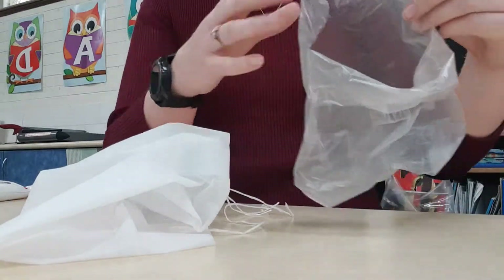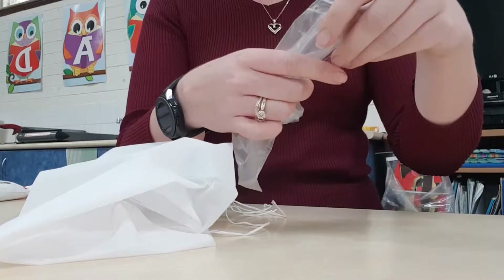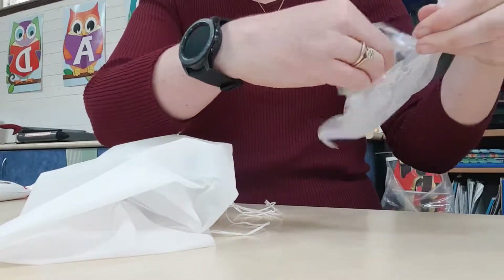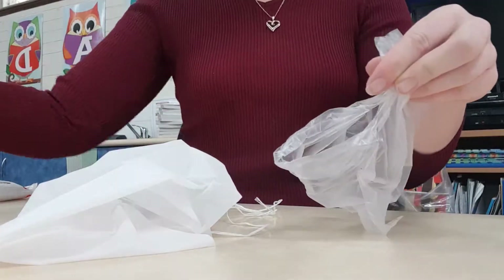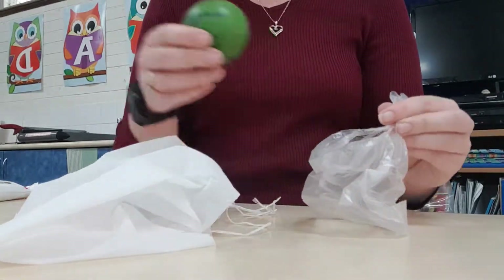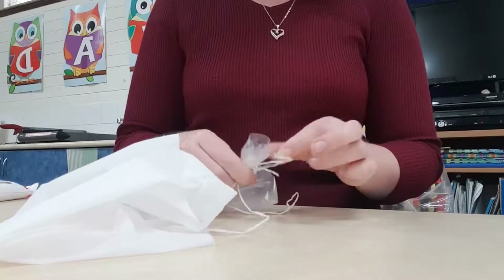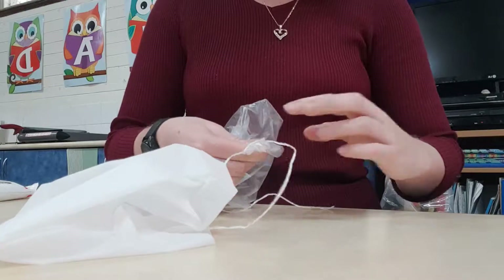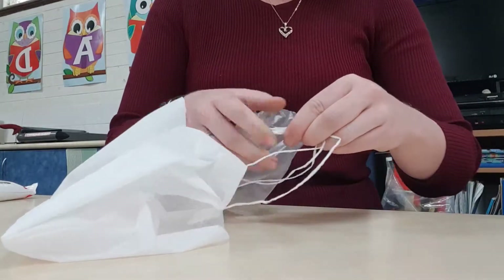What you need to do is find the opening of the bag and scrunch it together so that you can still place things into your bag. Take all four pieces of string and we are going to use some tape to secure them to the scrunched up end of our bag.